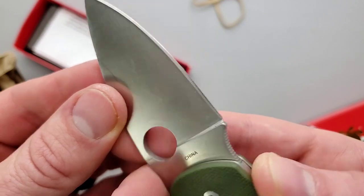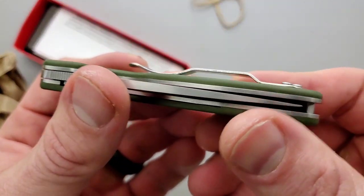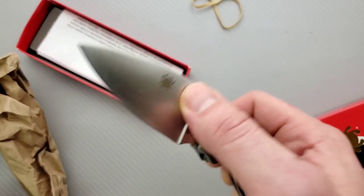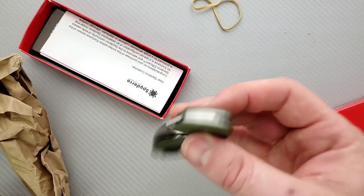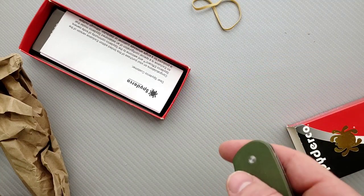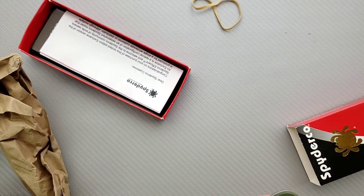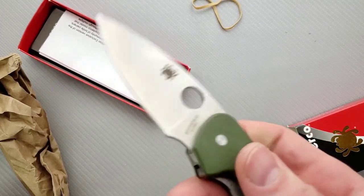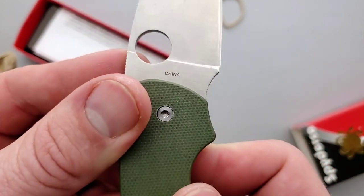Well, I'll have to check out their video to see what they were talking about, but it looks like they got it done. Nice and centered. It's very smooth. It almost feels like it's going to fall shut. I think it's washers. Yeah, so this is not an expensive knife. This is an ATR 13 MOV and G10 liner lock.